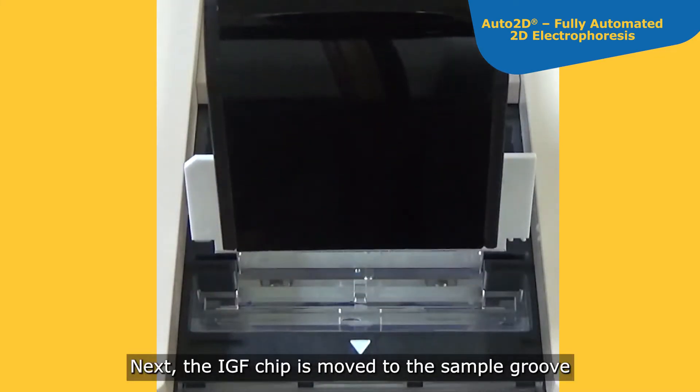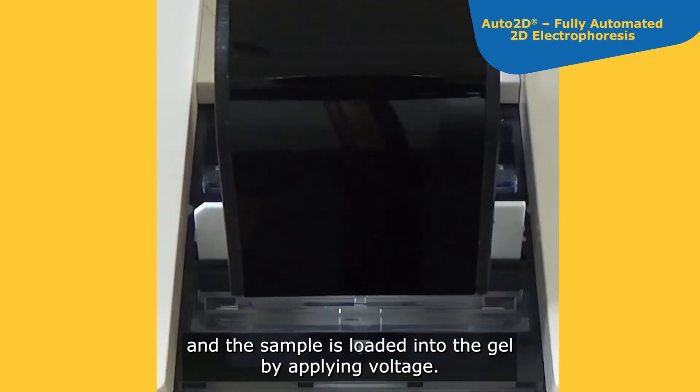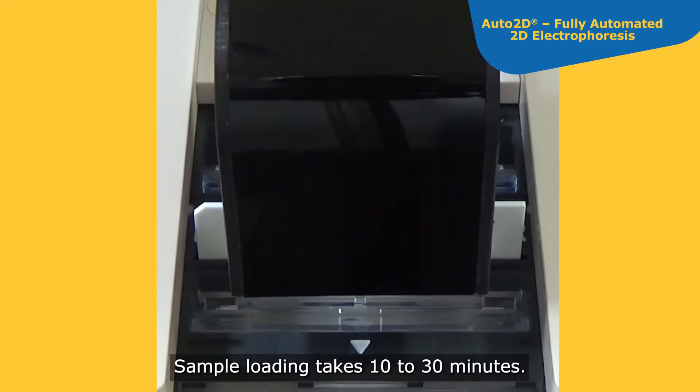Next, the IEF chip is moved to the sample groove and the sample is loaded into the gel by applying voltage. Sample loading takes 10 to 30 minutes.